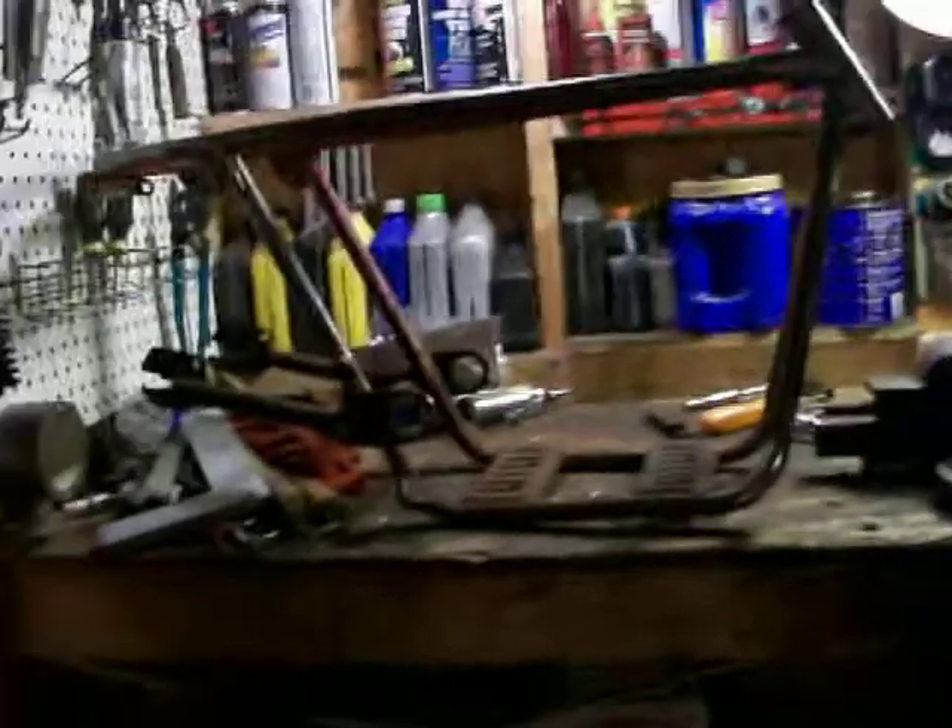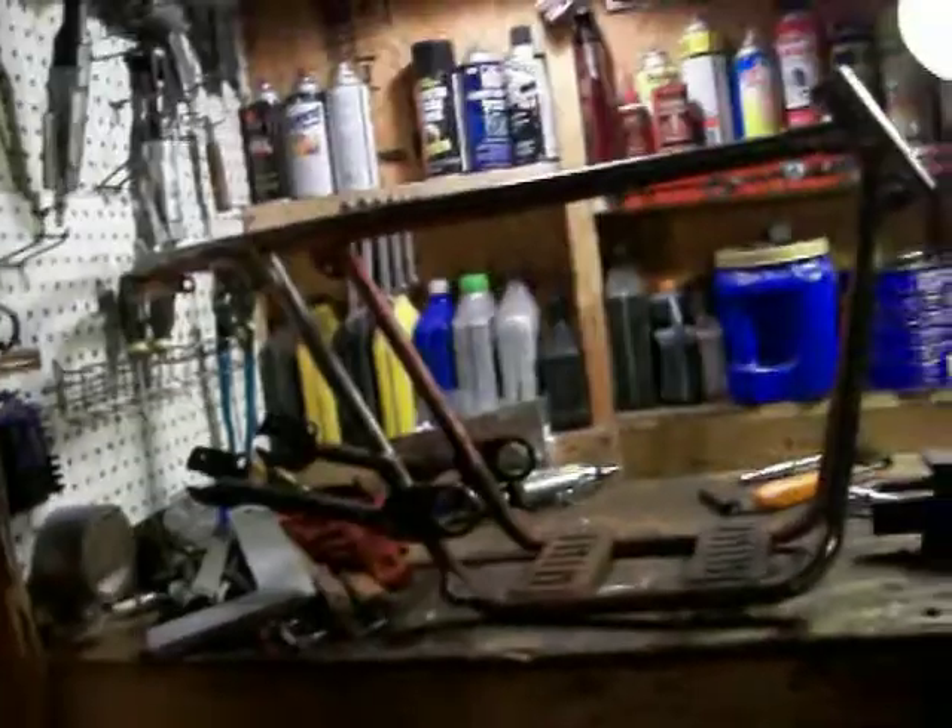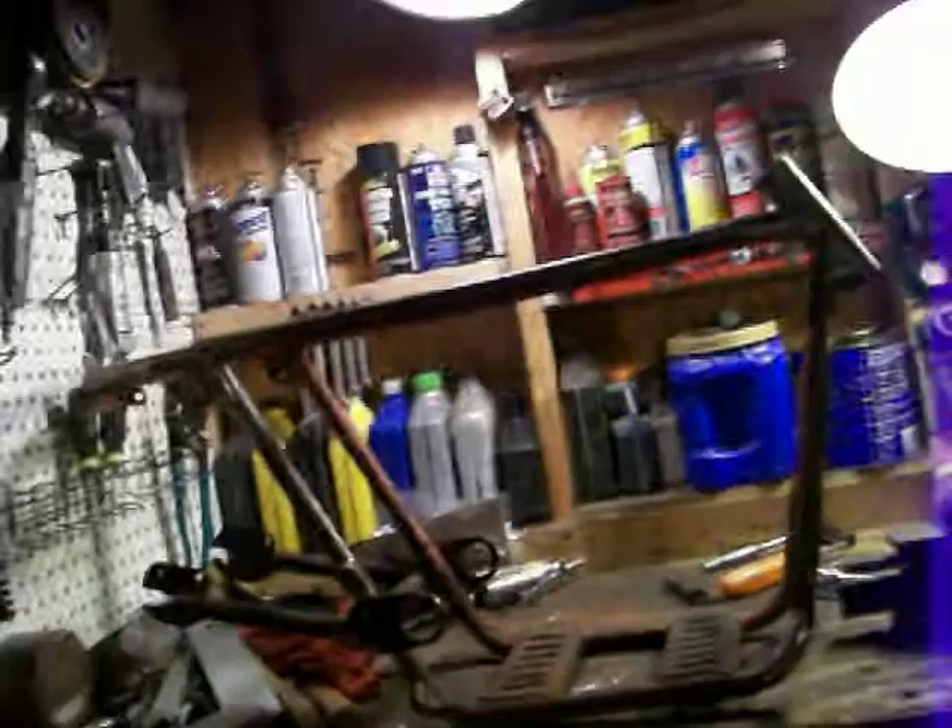Hey guys, this is my Rupp mini bike frame. I've got the rest of it — the forks and wheels. The only thing I don't have is the seat and the gas tank. It's got the two mounts for the gas tank and the two mounts for the seat.